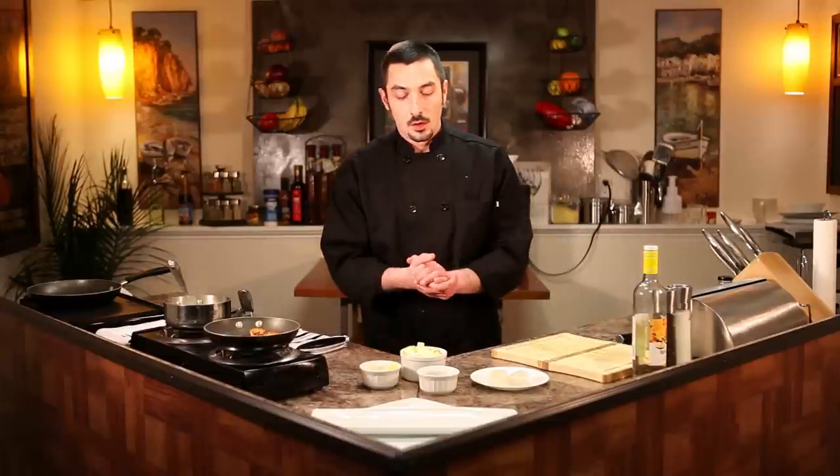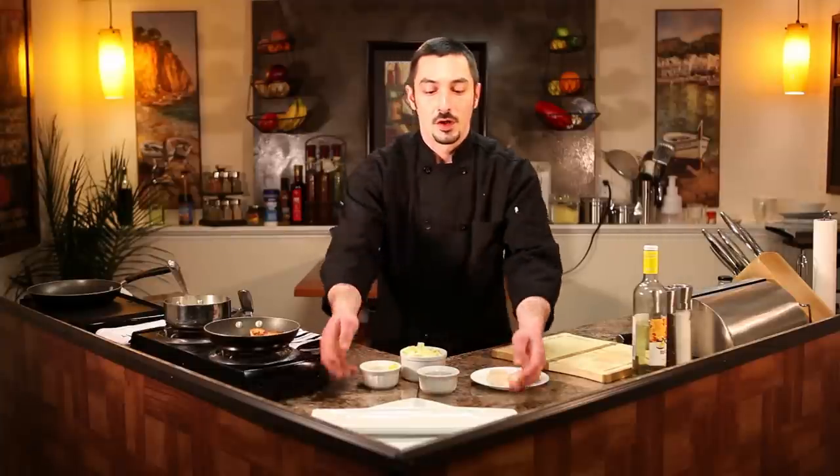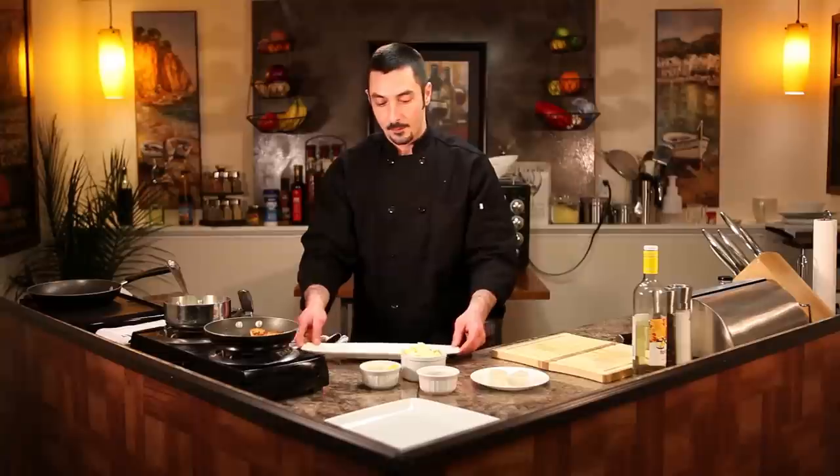I've seared the scallops already and I have the sauce simmering away over here, so we're going to have a nice elegant plating of three seared scallops with lemon caper butter sauce, which includes the saltiness, the hint of lemon, and a nice roundness and smoothness of the butter. So we're going to go ahead and plate that up right here for you.